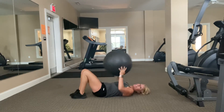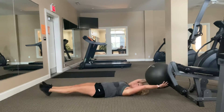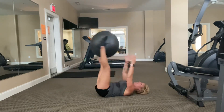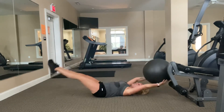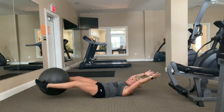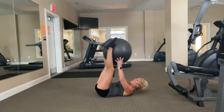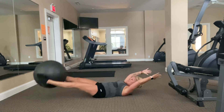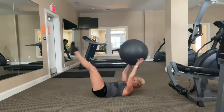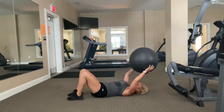Let's go — ball pass, hands to feet. Eyes on the ceiling. You can bring your shoulders up if you'd like. 20 more seconds. Ten, nine, eight, seven, six, five, four, three, two, and time.